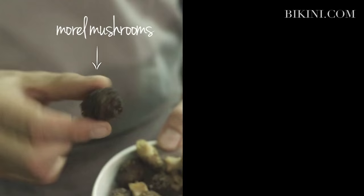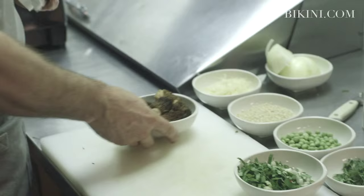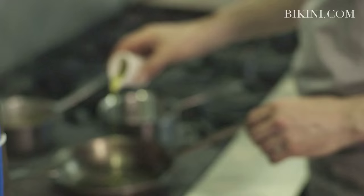To make the garnish for the risotto, we have fresh wild morel mushrooms and wild foraged ramps. They are a little hard to find — green onions work pretty well also. So we're just going to sauté the morels.